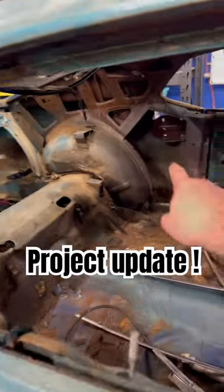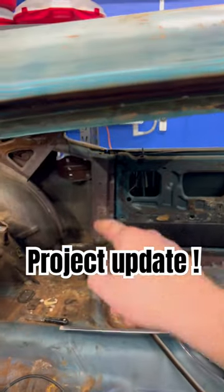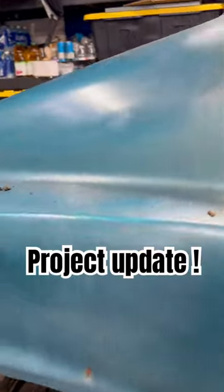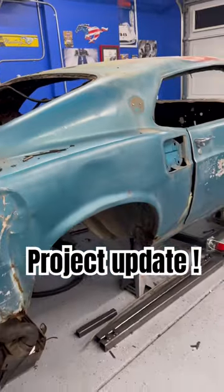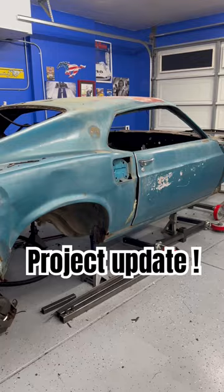I still need to do the bracing on the interior of the car from the B-pillar across to the A-pillar and back to where the striker plates are. Once that's done, we should be golden — the car will be mobile again, we can move it around, and I can take it outside and pressure wash it.